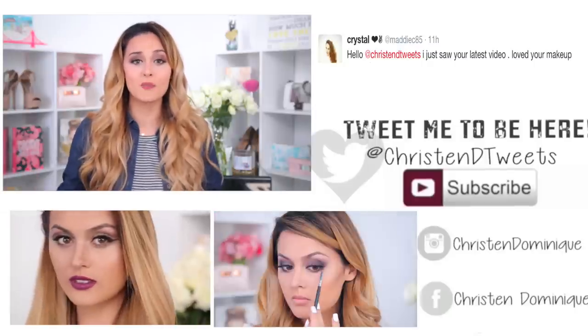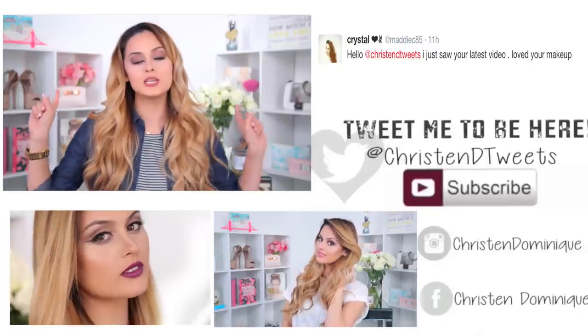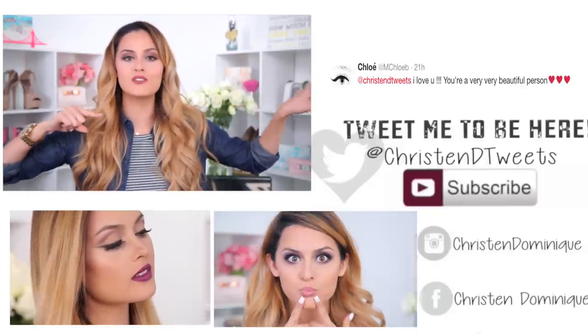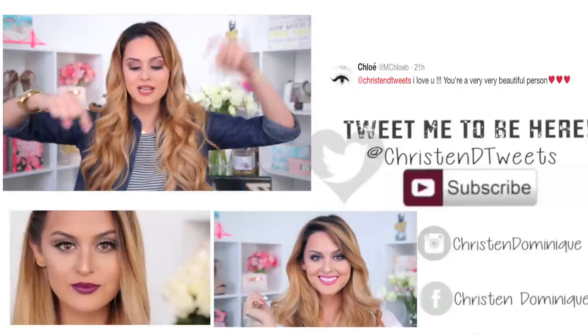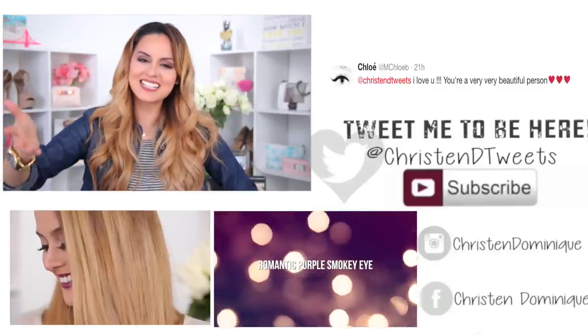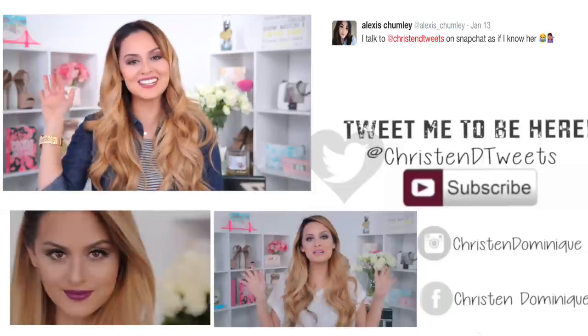So this is the final look, guys! I hope you enjoyed the video. If you want your own Pure Lust Extreme Matte Duo Tint set, go ahead and check the description box for more details. I love you guys so much — don't forget to subscribe if you haven't already. Check out my tweets on the side, and my last two videos are right down there. I love you guys so much — until the next video, bye dollies!